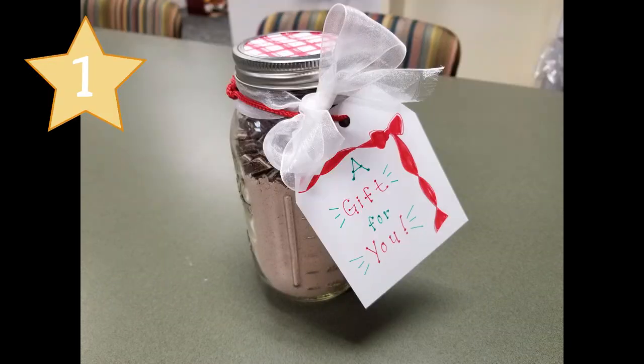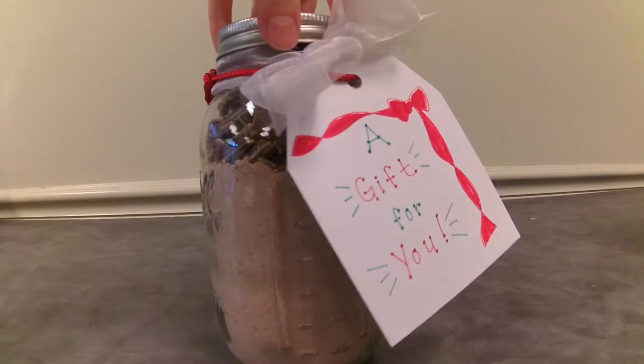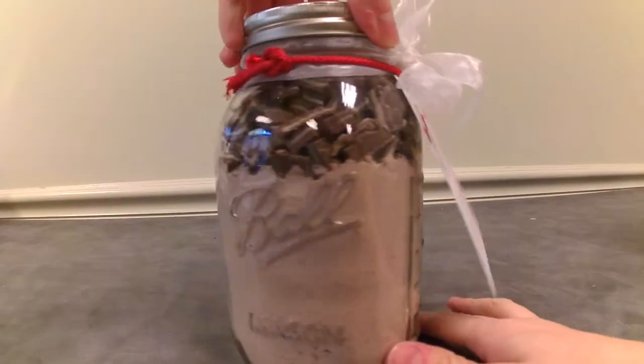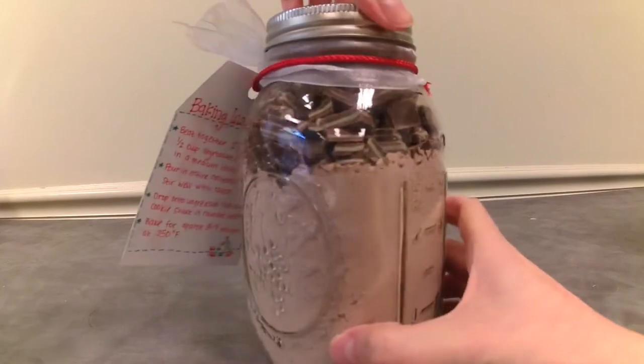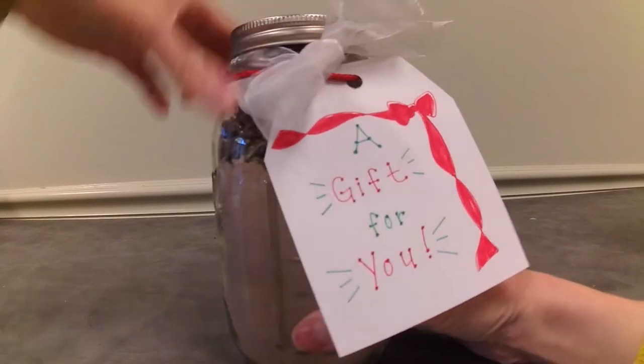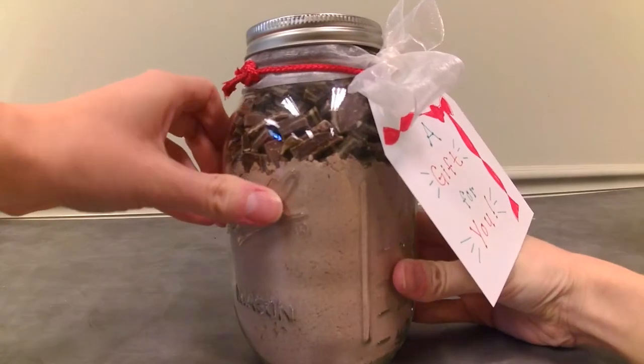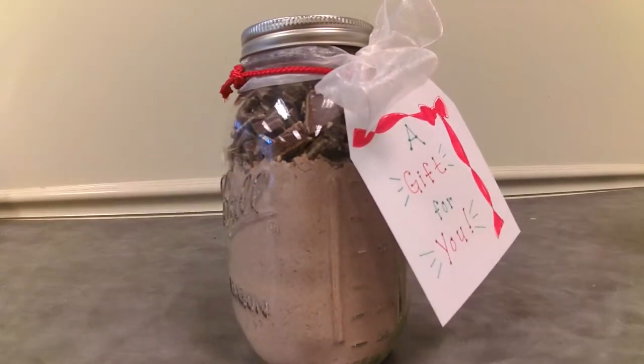The moment you've all been waiting for — our number one gift. We have food in a jar. Who doesn't love an edible gift? As with all of these crafting gifts, you can really make these personalized for the recipient. Look up a recipe that this person likes. You can either make it yourself or, if you're lazy like me, you just glam up the baking process so they won't mind doing all the hard work.